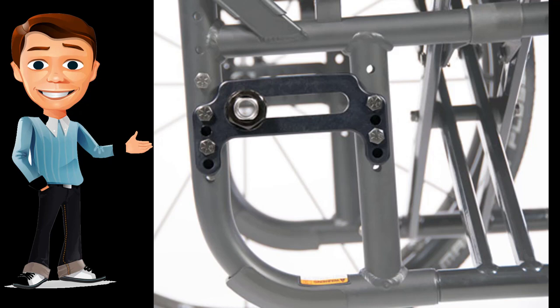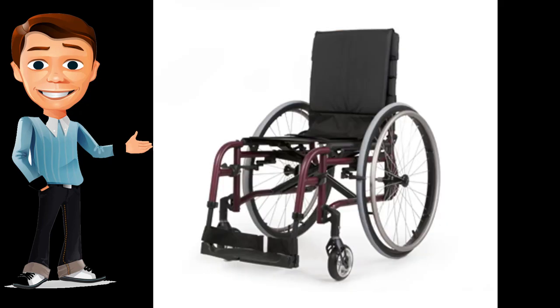With the new adjustable axle plate, you will have all the seat-to-floor heights you ever wanted with intuitive ease of adjustments. The optional Q2 caster housing — standard on the Q2 Light — combines durability and adjustability with sleek styling.